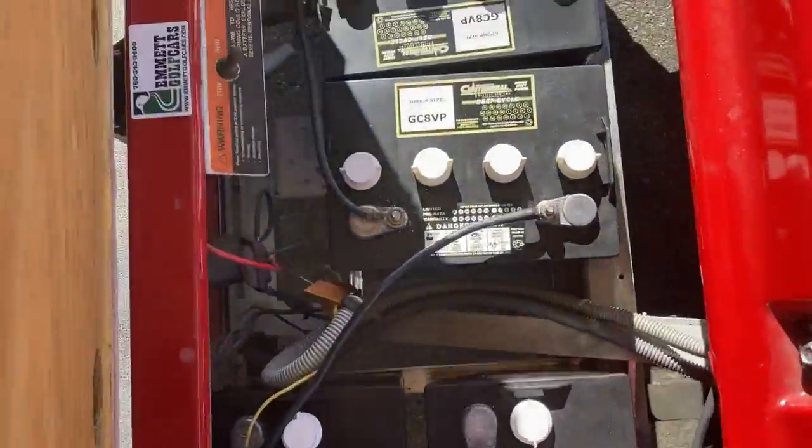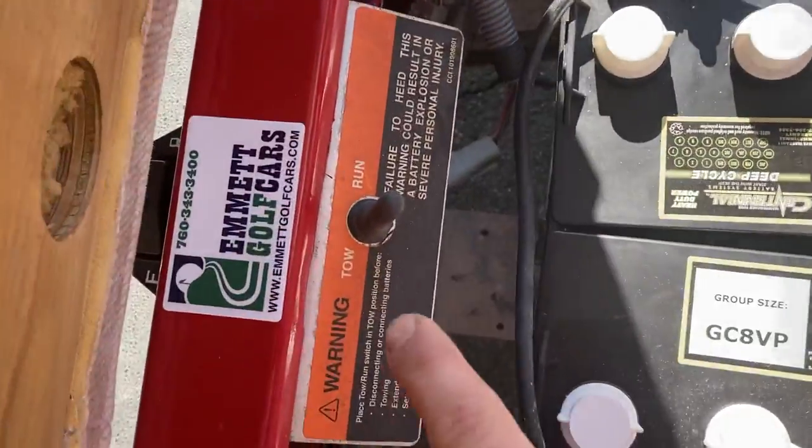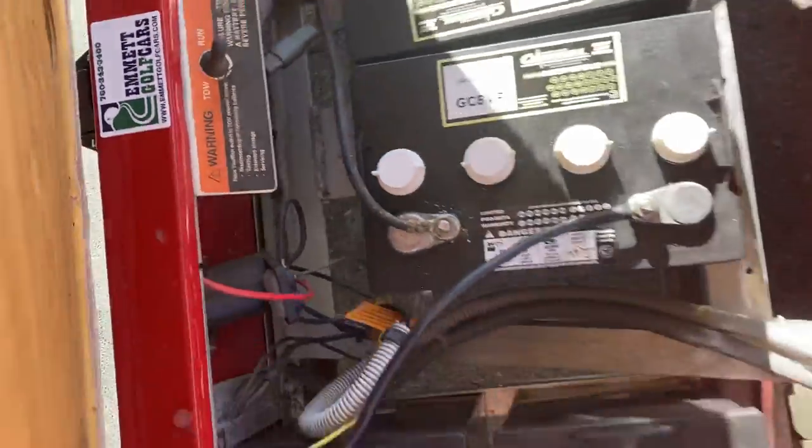It has brand new eight-volt batteries and you can see the J-zero date stamp. This has the run-tow switch and controller.